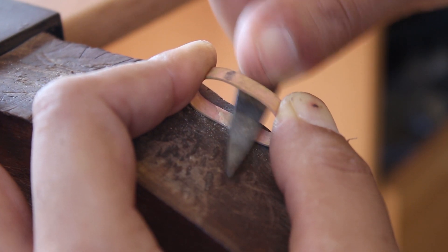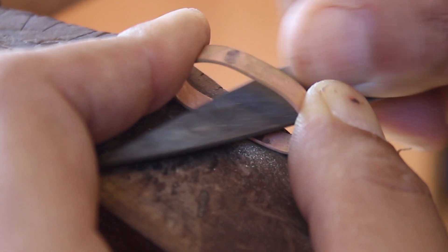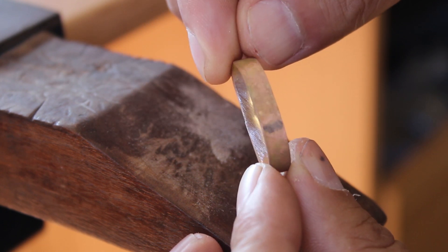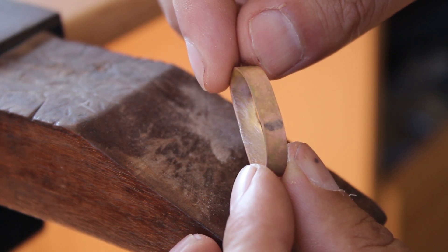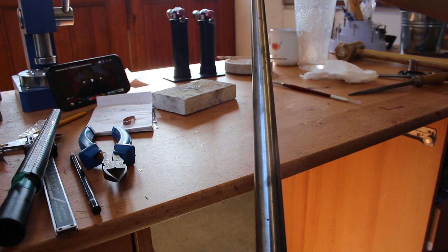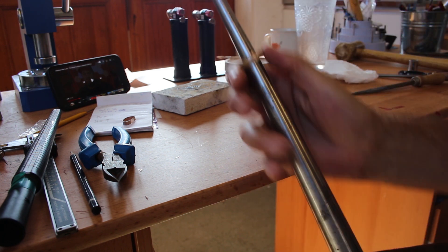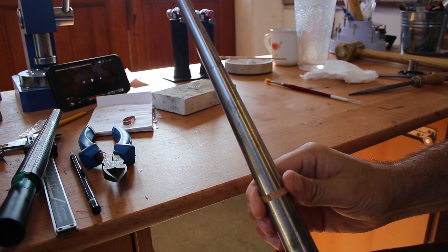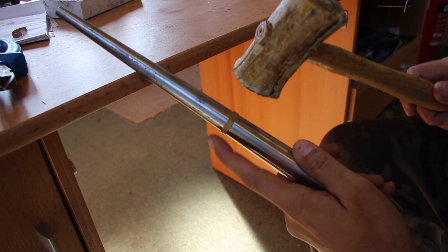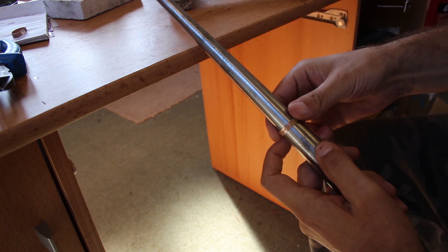After about 20 minutes I removed the ring from the pickle, then I used a file to file over the seam just to make sure there were no big globs of solder and to make it more presentable. To make the ring actually ring-shaped, I slid it over a metal mandrel and hammered it out until it was roughly the right size — a size W in this case.